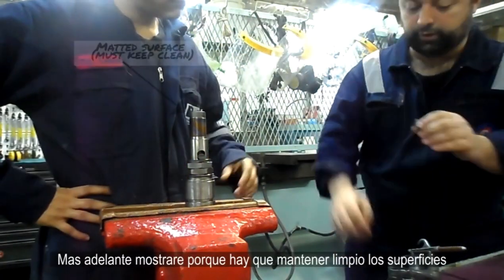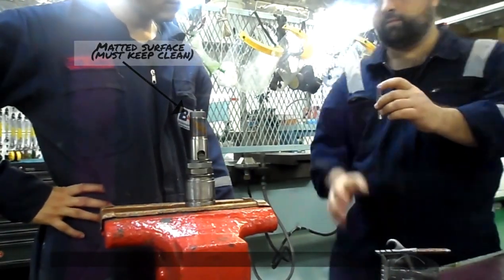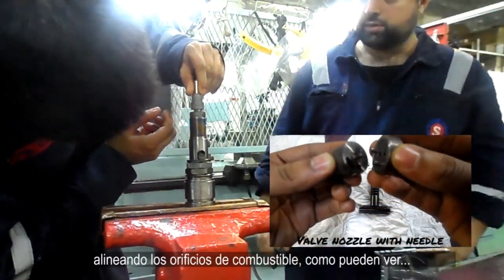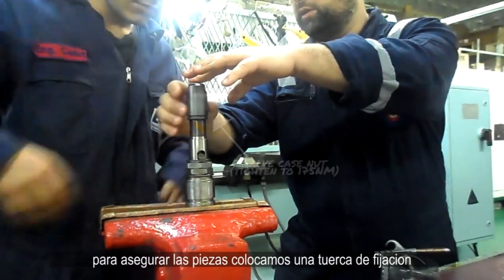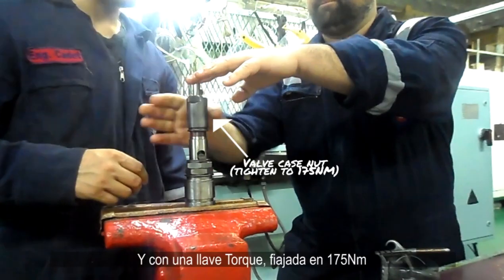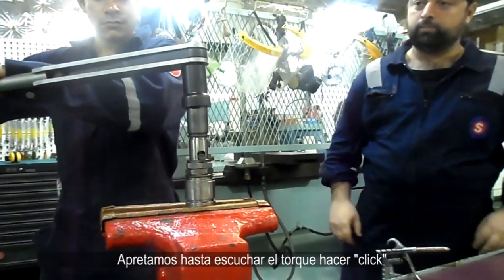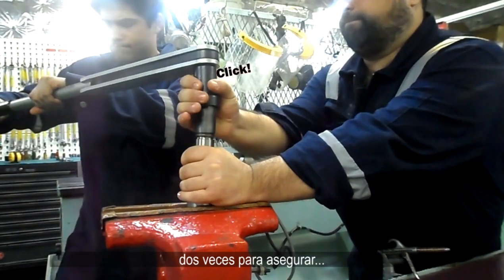I'll show you soon in a diagram why it's important to keep these surfaces clean. Finally, we place the new nozzle over the pins, aligning the fuel orifice. To secure the entire piece, we place the injector case down. With a torque wrench adjusted to 175 Nm, we tighten until we hear the torque wrench click — twice for assurance.